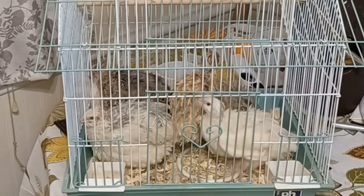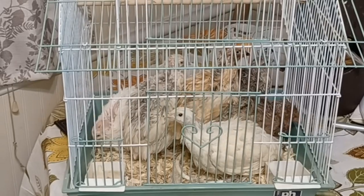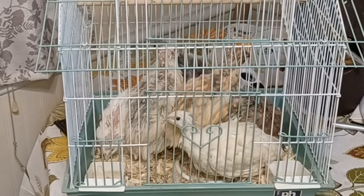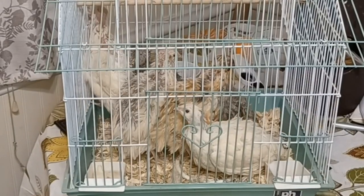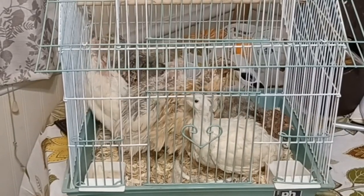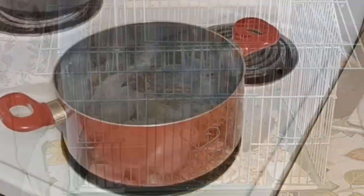I'm going to show y'all how to do it. I'm going to show y'all what y'all need. Of course you need your quail, and the way I'm going to do it is quick and painless, straight to the point.